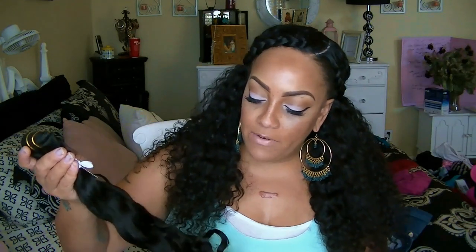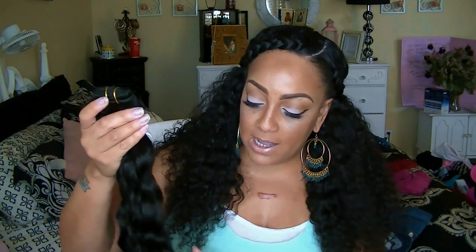I also have a 20-inch, which is the same quality — the wefting looks even better on this one, but the same quality and exact color. I don't like my hair too dark because I get washed out. I also have two 22-inch bundles — the wefting looks exactly the same as the other two. Very good quality here, and you can really tell this is all from the same donor. Glam Angels Hair has been around for a while.